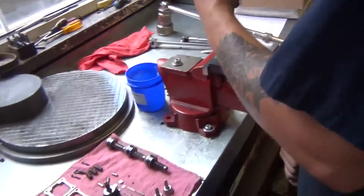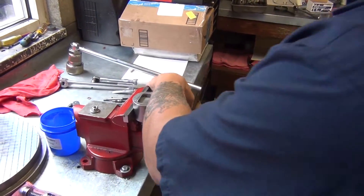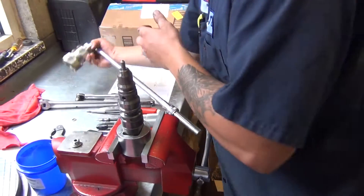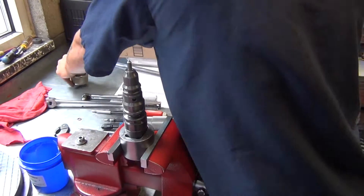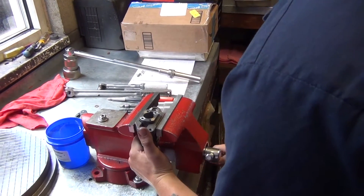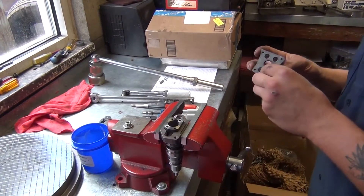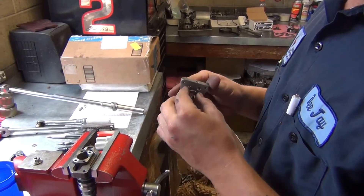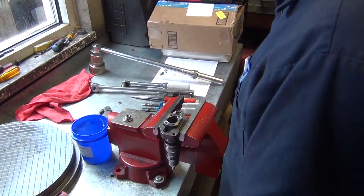Then we take this off and torque it to 9 foot-pounds. Then you take your hold down, and then your adapter and your adapter plug — there's a little hole on it that you want to line up. And your pop-it valve.